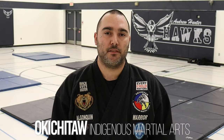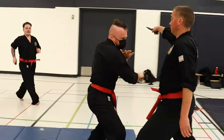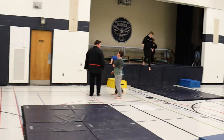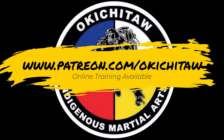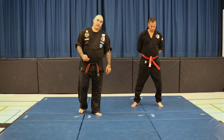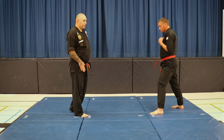My name is Sonny Robbins and this is Okichita. Hey guys, welcome. Today we're going to be doing our one step technique number one. This is the first technique in our one step techniques. It's very basic to start with, so we'll get through this fairly quickly, but I just want to show you some little things that you need to know when you're doing this technique.